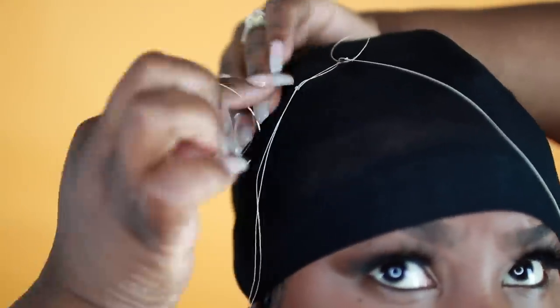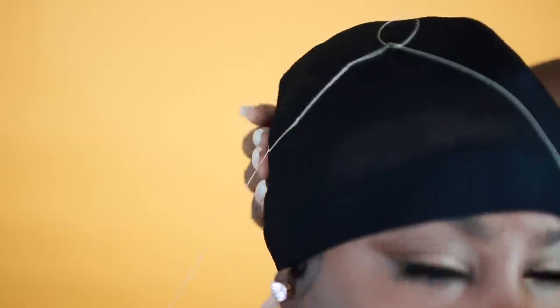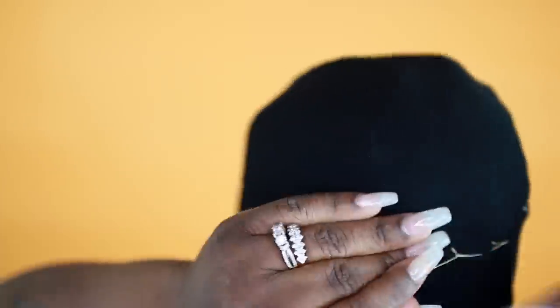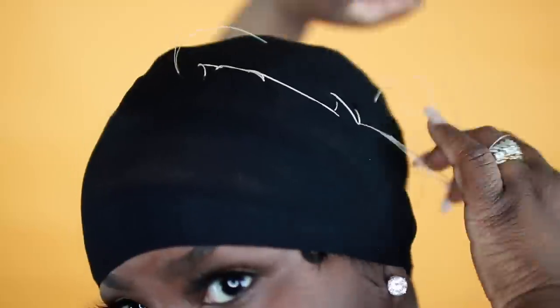Now we're going to sew around the perimeter of the wig cap, and you want to use blonde thread for this so when you're taking it out you can see the thread and won't cut any of your real hair. Use blonde thread for that.